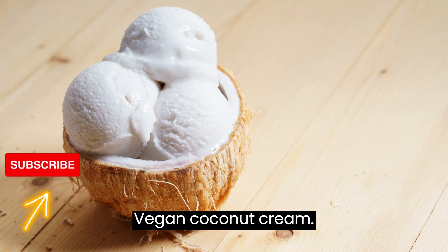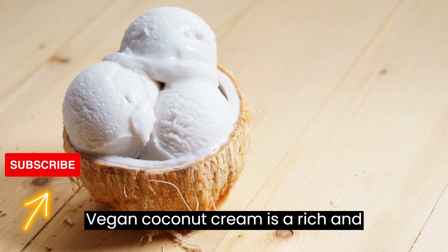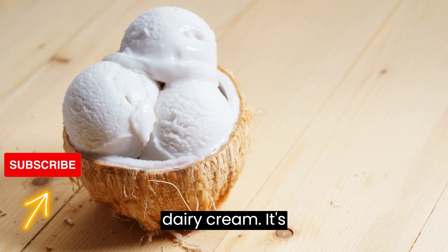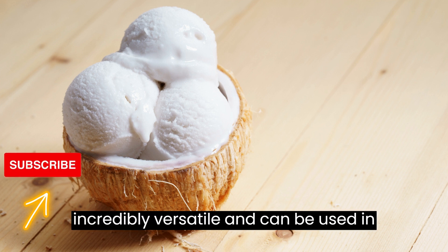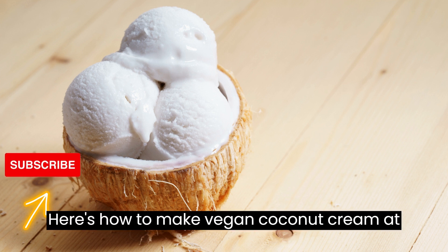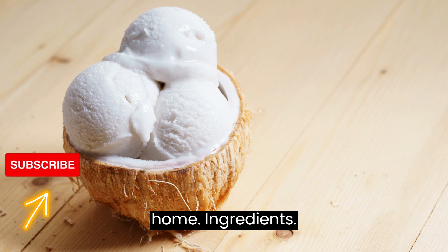Vegan coconut cream is a rich and dairy-free alternative to traditional dairy cream. It's incredibly versatile and can be used in both sweet and savory dishes. Here's how to make vegan coconut cream at home.